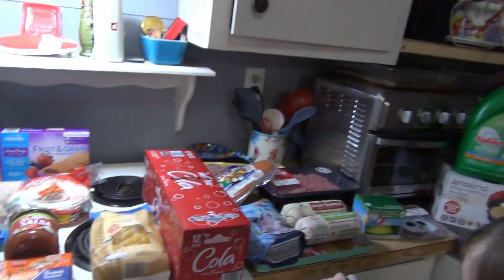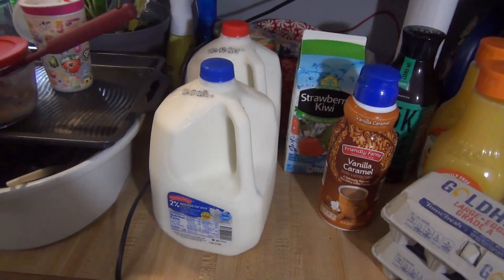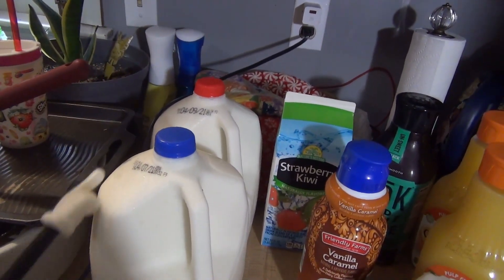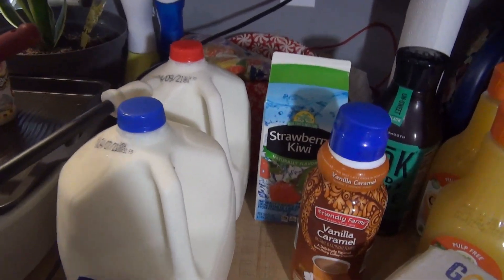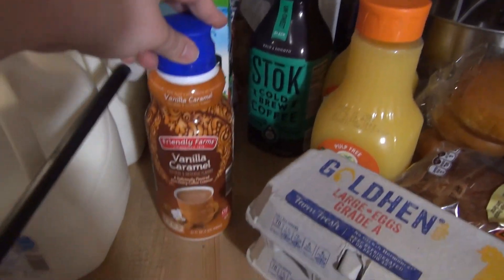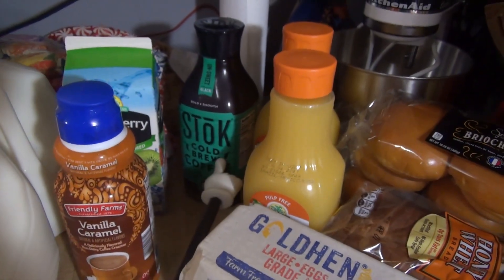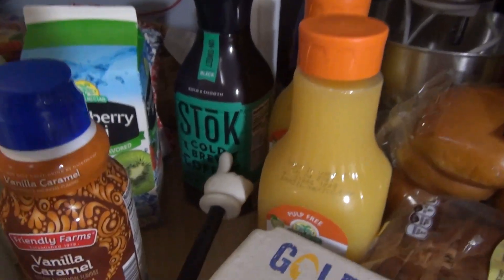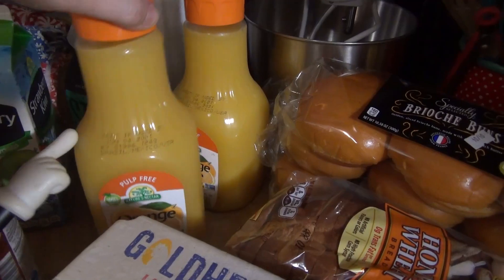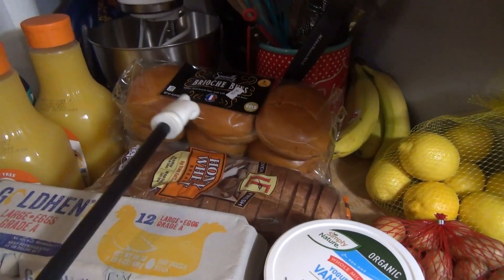Here is everything I got at Aldi — leave a guess for the total down below and I'll show you the receipt at the end. Starting over here: I got some milk — two percent and whole milk. I needed whole milk specifically to make the dulce de leche. Got some strawberry kiwi juice because the kids really like that, some vanilla caramel creamer, and some cold brew for when I forget to make mine. Got two things of pulp-free orange juice.